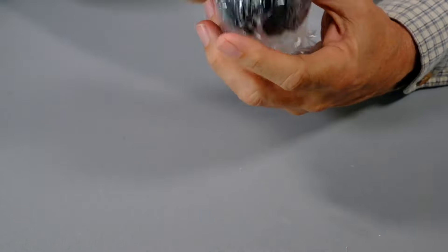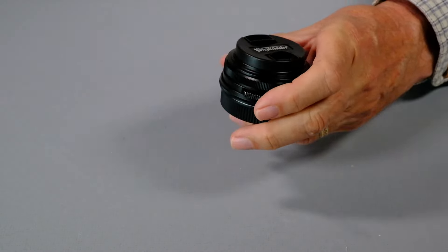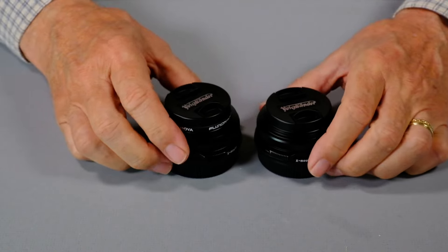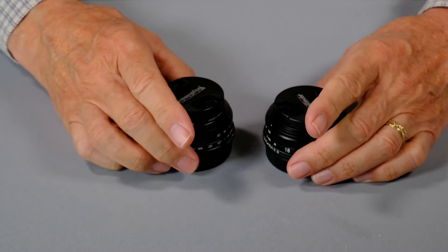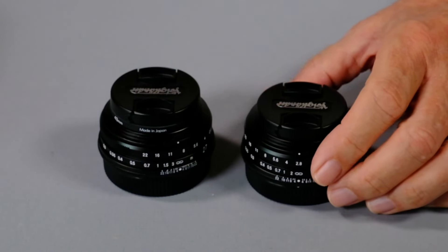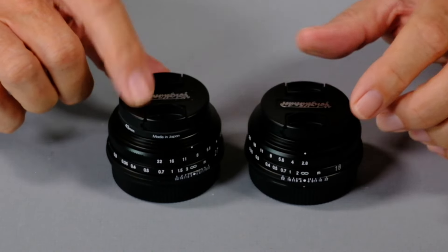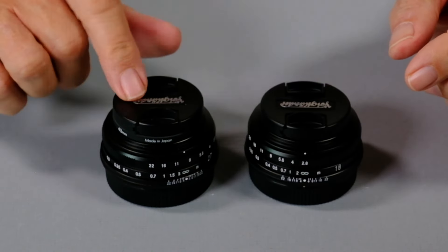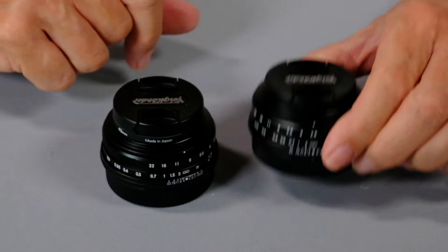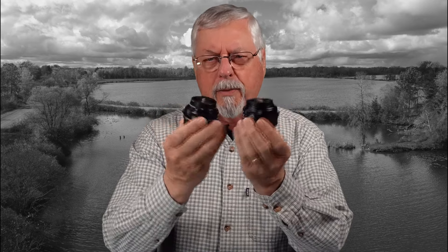Right off the bat you can see this looks very much like the 27mm. Here's my 27 and my 18 — can you tell them apart? The only reason you can tell that's the 27 is it has a lens filter on it and the 18 does not. But apart from that they're identical. What Cosina has been doing for Voigtlander is using basically the same components for both lenses.